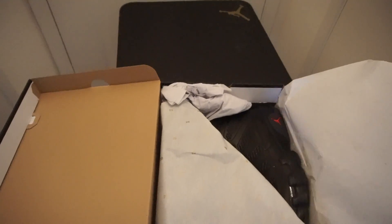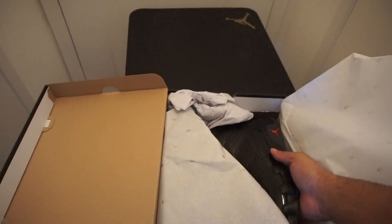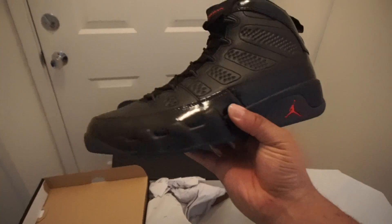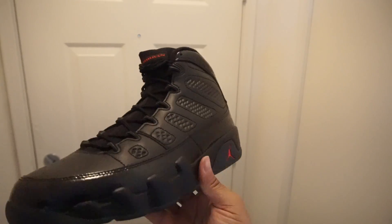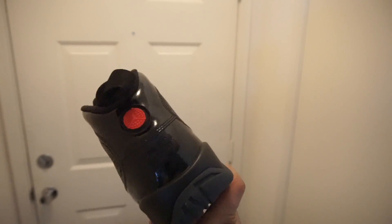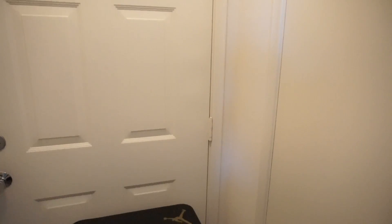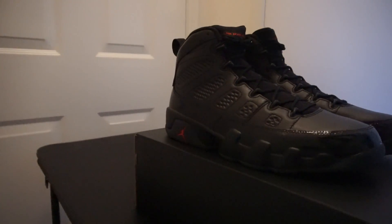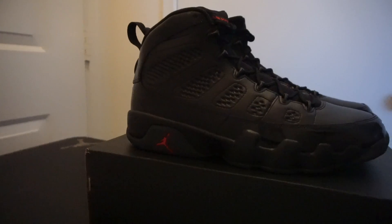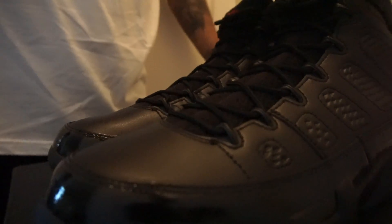So let's go into the box. Y'all see what it is. We have the bread. Pretty decent shoe, I have to say. Let me get this other shoe out and we're going to get into this review. As you can see, real nice shoe.